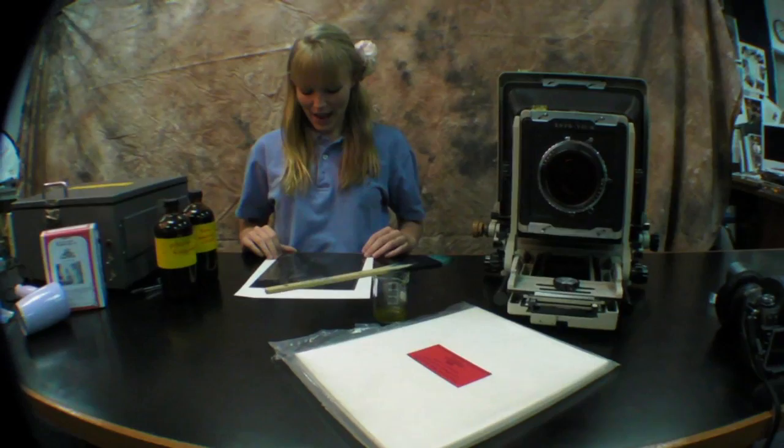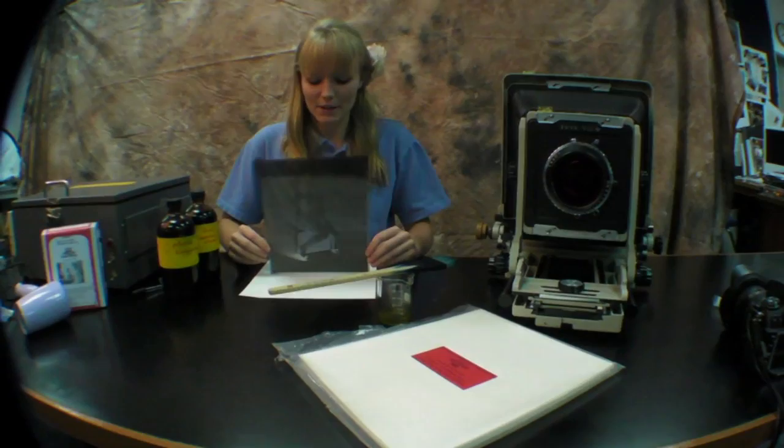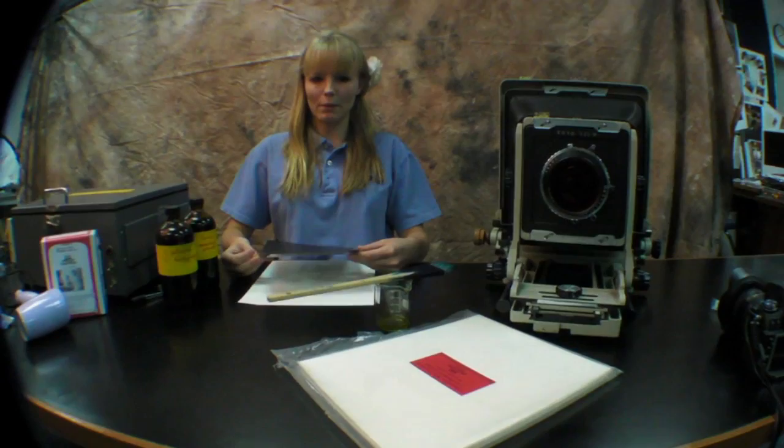Recently I was able to take pictures of my sister using the 8x10 camera. This is the product from the 8x10 camera — my negative. Using this negative, we'll be able to make a contact print using a cyanotype. The size of your negative will be the size of the contact print.